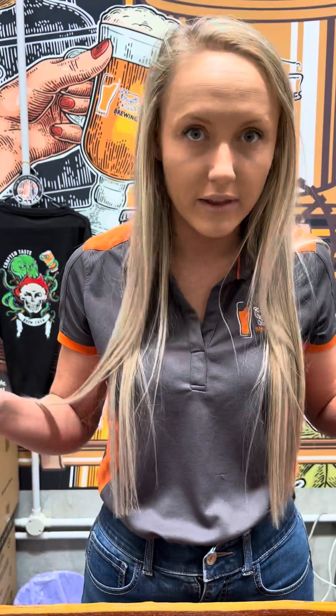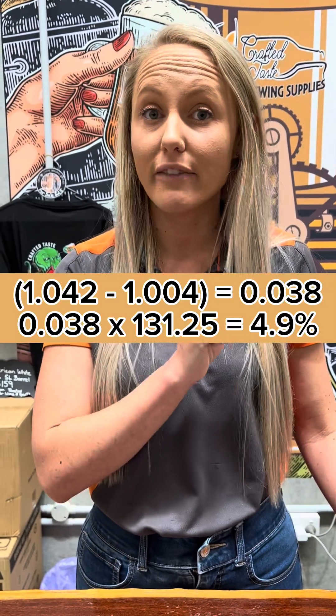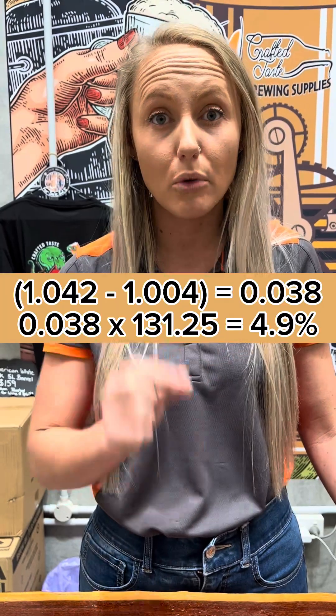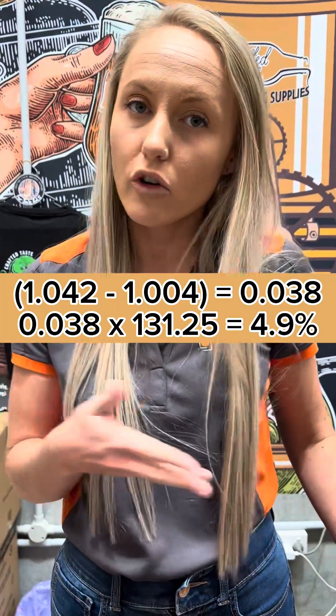Now let's work out what the ABV would be. Your original gravity, which is 1,042, minus your finishing gravity, which is 1,004, times 131.25 — it's going to give you an ABV of approximately 4.9%. And that is how you use your hydrometer.